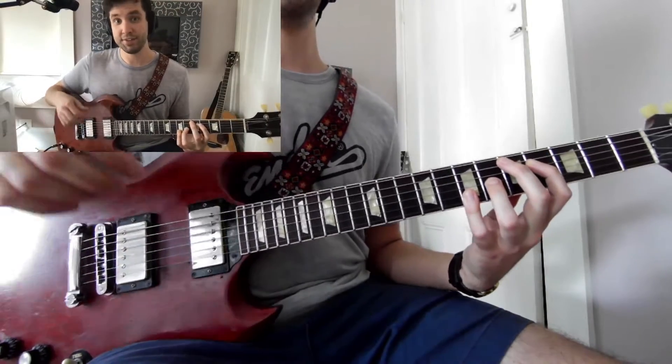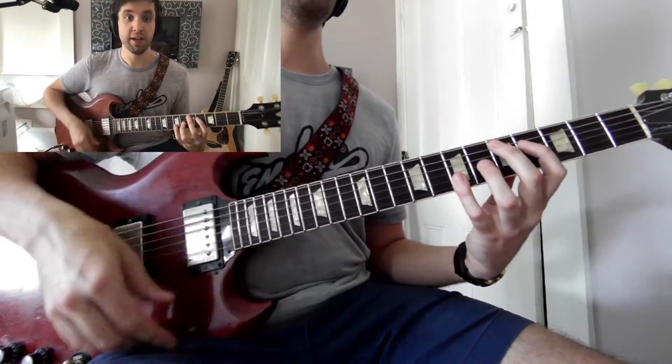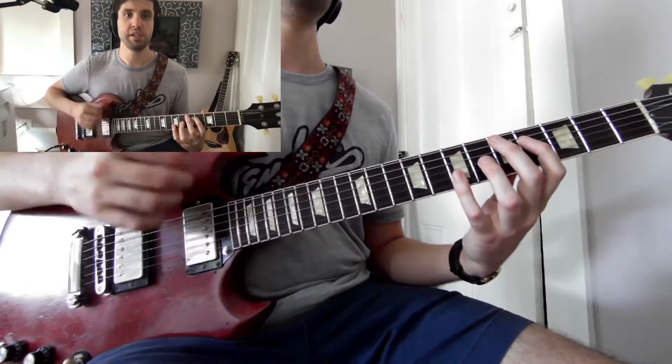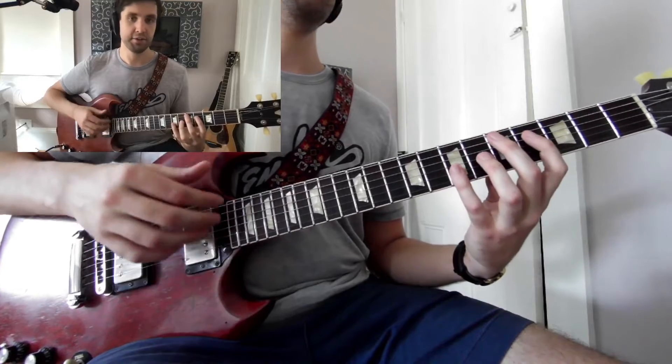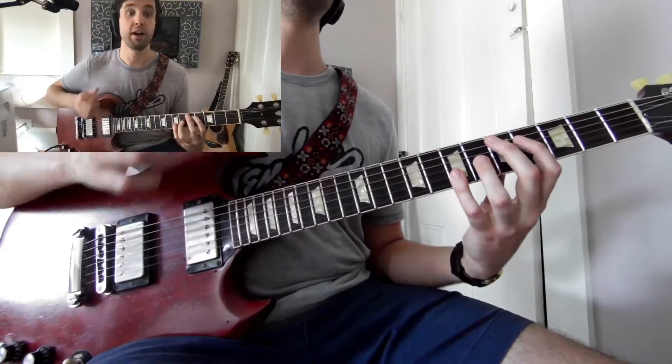Next, the ANDs — your second downstroke out of the group of 16th notes: 1-E-AND-A, 2-E-AND-A, 3-E-AND-A, 4-E-AND-A. And then lastly, the AHs: 1-E-AND-A, 2-E-AND-A, 3-E-AND-A, 4-E-AND-A.